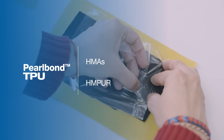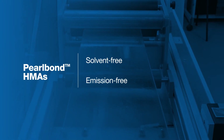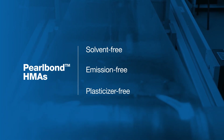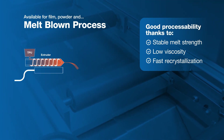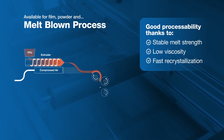Pearl Bond TPU for hot melt adhesives (HMAs) and reactive hot melts expands the breadth of our adhesive solutions. HMAs made with Pearl Bond TPU are solvent-free, emission-free, and plasticizer-free. Pearl Bond TPU's versatile formulation ensures strong and long-lasting bonds on a wide range of materials, thanks to its broad activation temperature, bringing flexibility to join endless types of materials together.